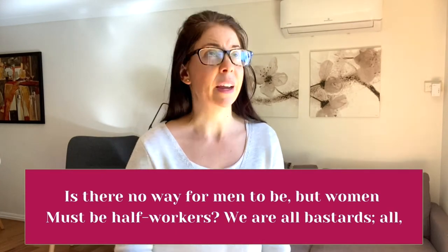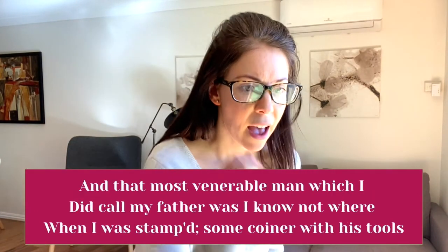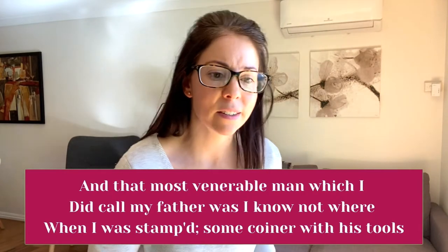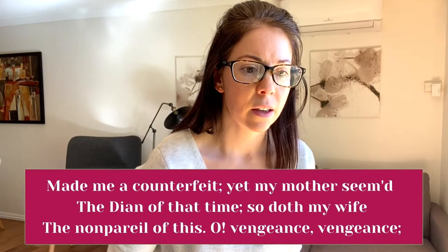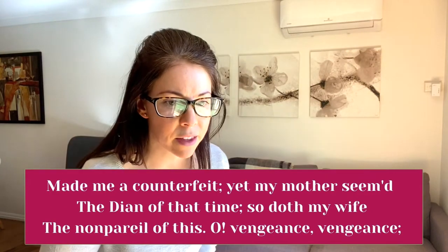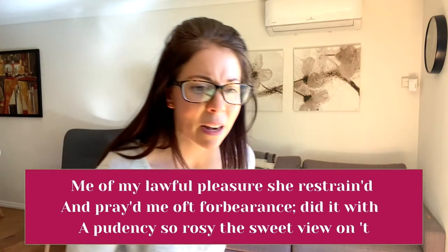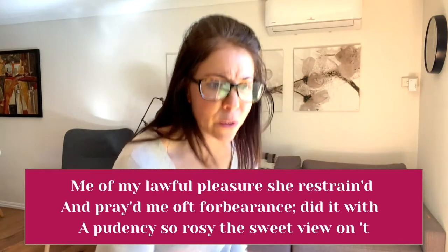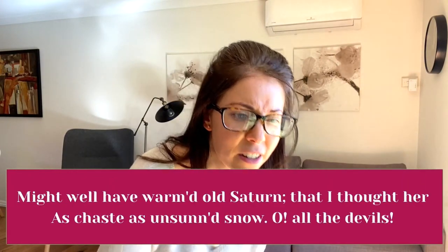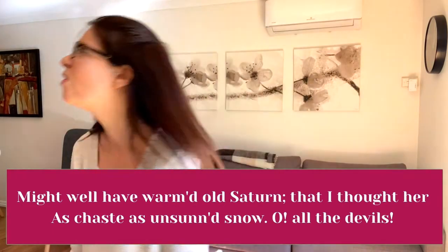Is there no way for men to be but women must be half-workers? We are all bastards. All. And that most venerable man which I did call my father was I know not where when I was stamped. Some coiner with his tools made me a counterfeit. Yet my mother seemed the dying of that time. So does my wife the non-pareil of this. Oh vengeance, vengeance. Me of my lawful pleasure she restrained and made me oft forbearance — did it with a punency so rosy the sweet view on it might well have warmed old Saturn — that I thought her as chaste as unsunned snow. Oh, the devils.